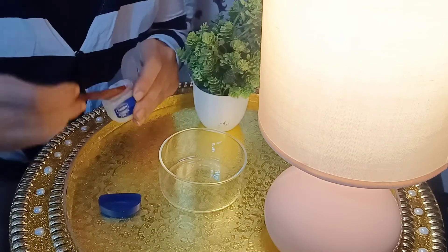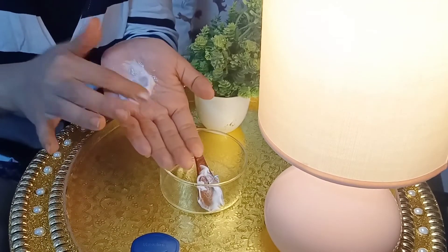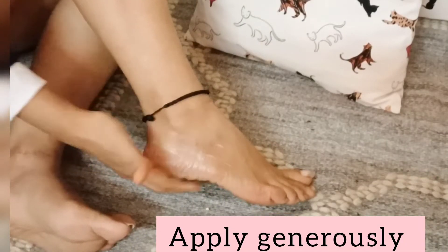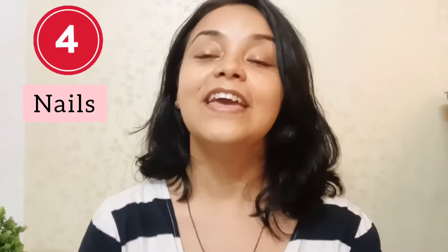This is the fourth winter skincare hack, and that is for the nails. The cuticles are dry and brittle, so they also need a moisturizer. After applying Vaseline, you will see the cuticles become very nourished. Let's see how you put it on overnight.